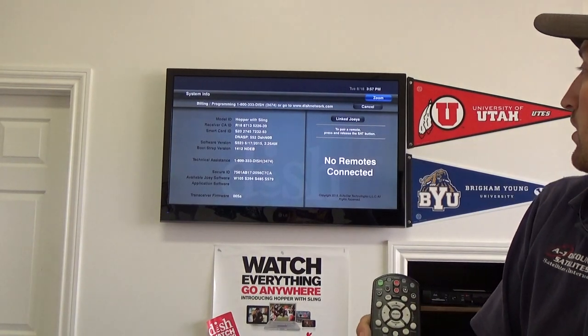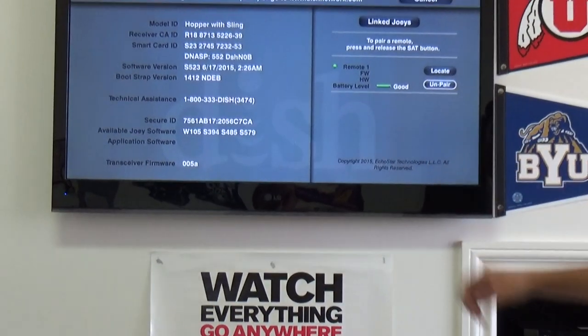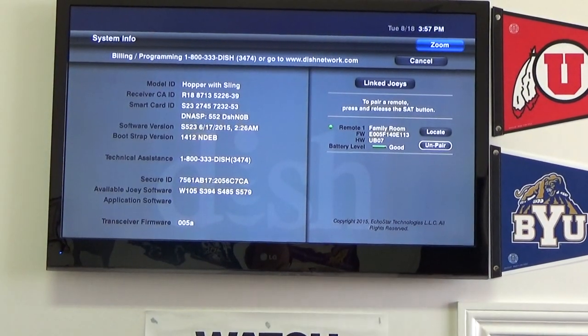Once it lights up, you're going to hear a beep, and then it's going to come back here and tell you that it's paired. It's going to tell you your battery strength, and it's going to tell you that everything's okay.